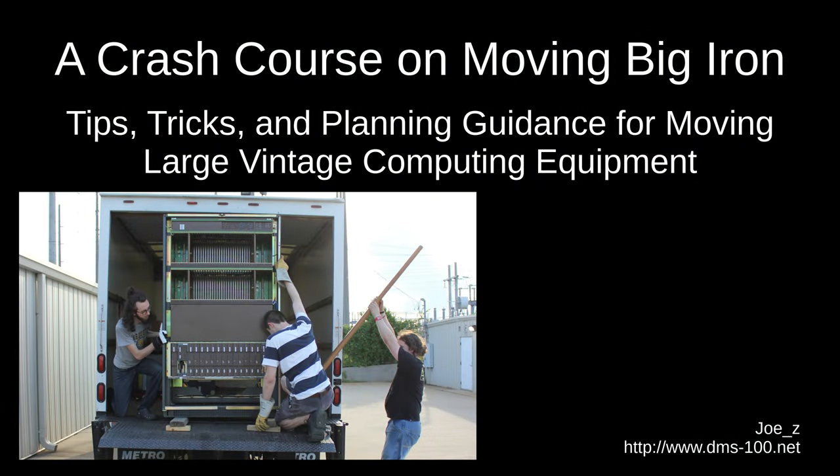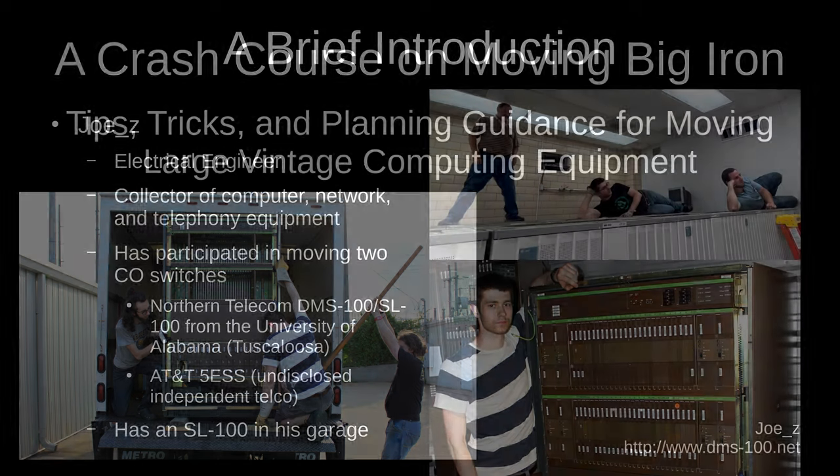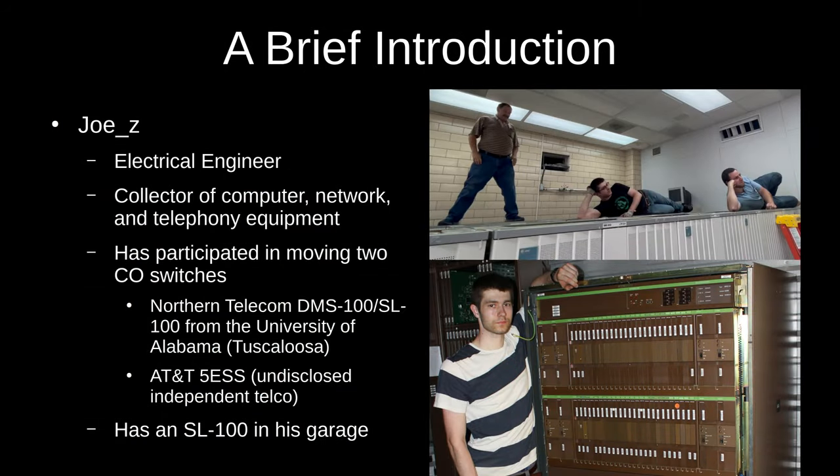I'm Josie and I'll be giving a talk on moving big iron, which for the purposes of this presentation I'm considering to be a system that consists of more than just a few racks or cabinets. Before we get started, some of you already know me, but for those who don't, here's a little background on myself.